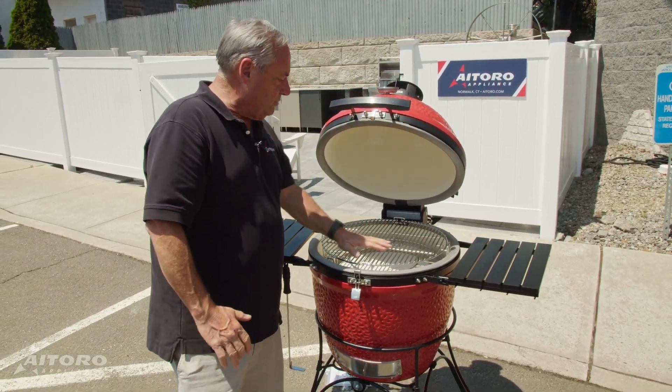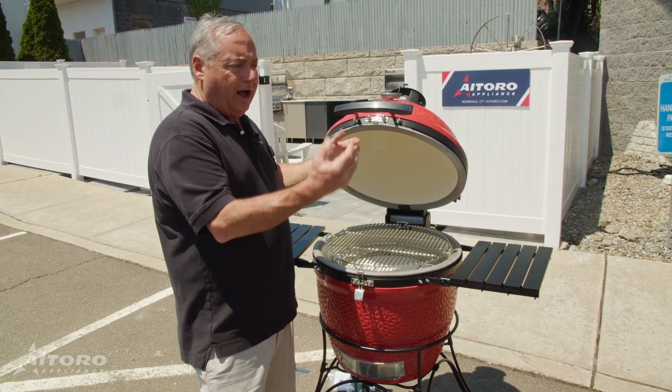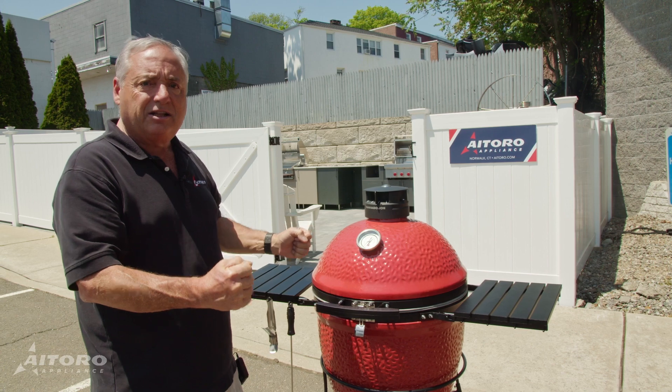It also has a ceramic plate in the bottom to disperse the heat, so there are no hot spots. It's a really even type of cooking. And as you notice, when you close the top, it's got a great latch to seal it in.